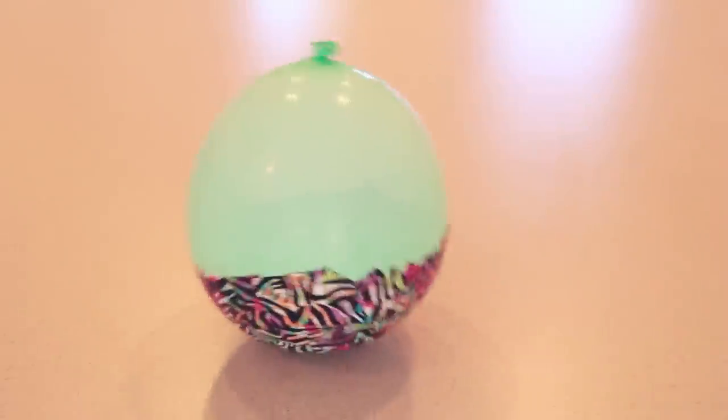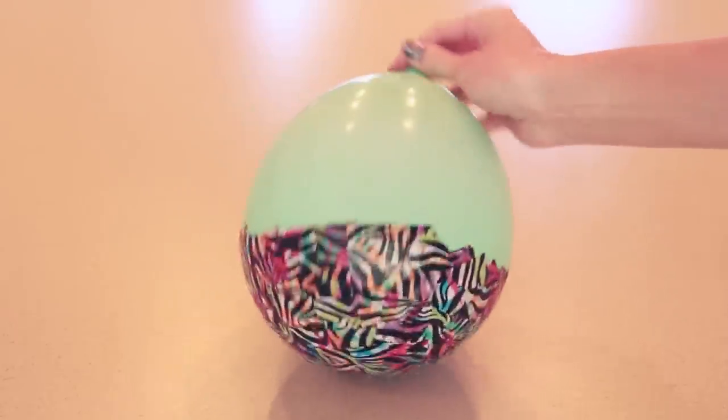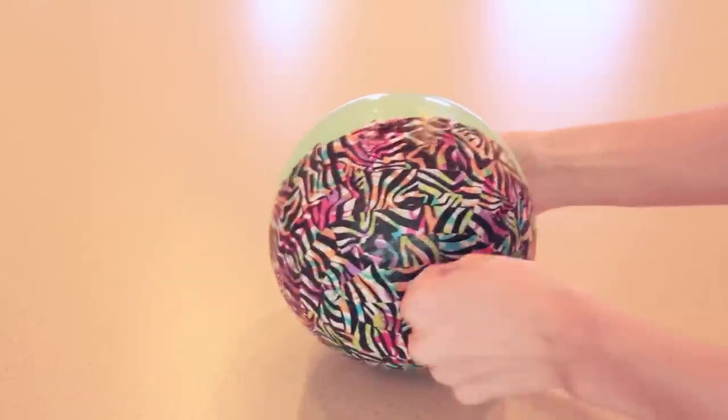After completing layer number six, I let it dry for two full nights. I don't know that you have to let it dry that long, but it's a good idea to wait as long as you can.